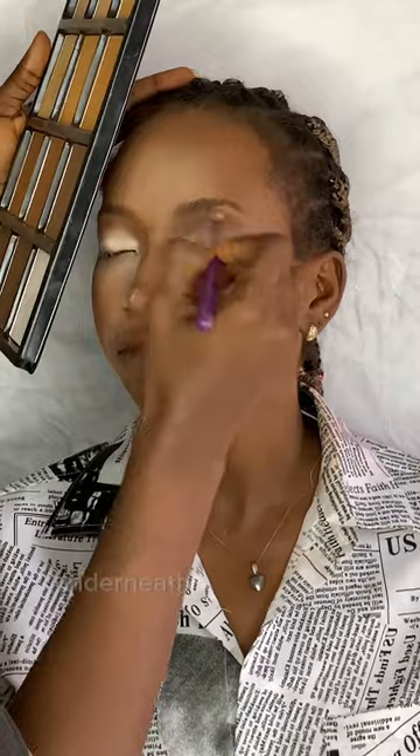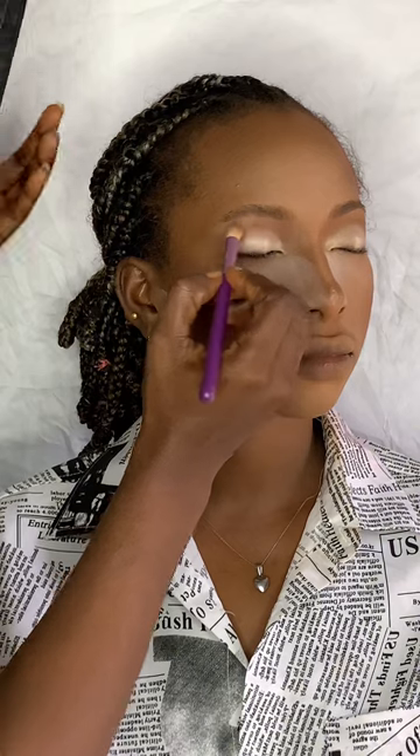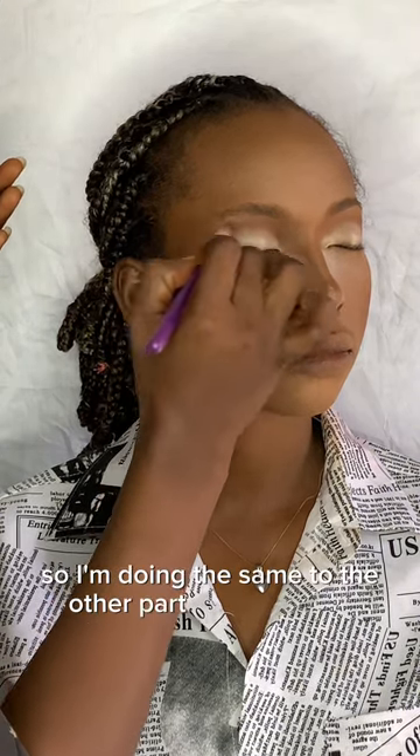I'm blending that brown color in the crease area properly, and then by the side of the nose to give a well-contoured nose. I'm doing the same to the other eye too.